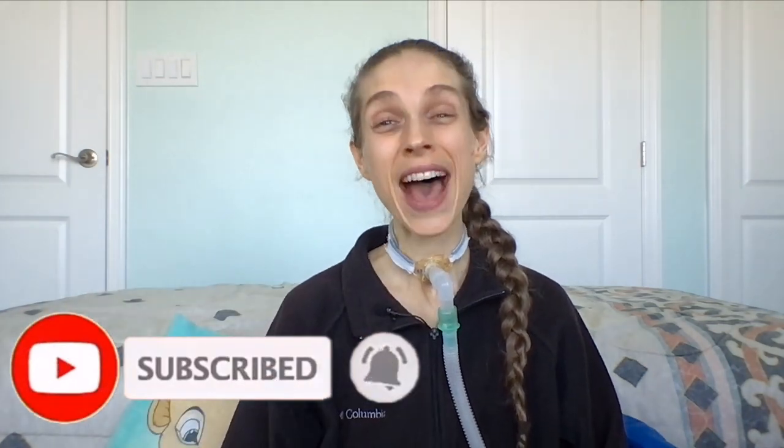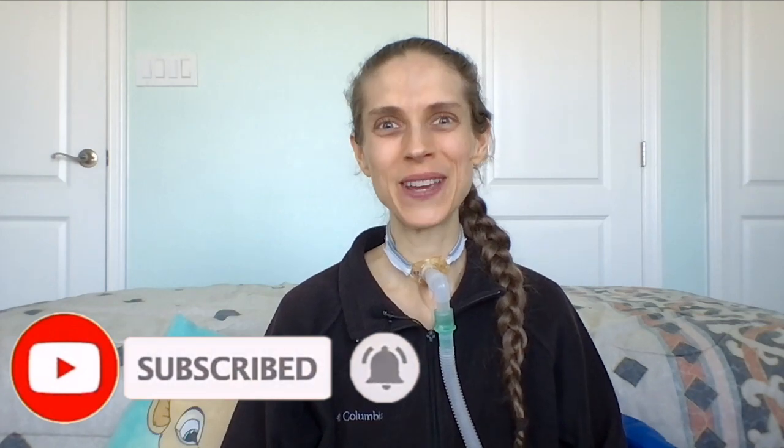Thank you so much for joining me. Please remember to like and subscribe down below. I hope you have a great day and a wonderful week. Off to the zoo I go. Bye-bye.